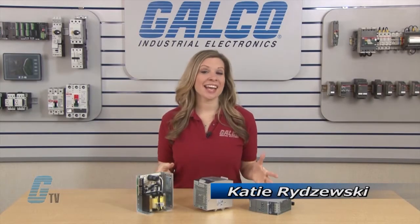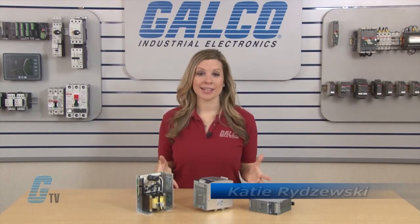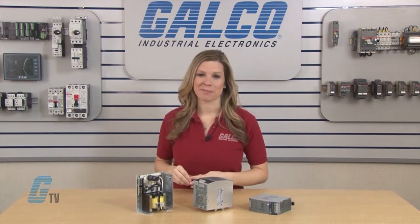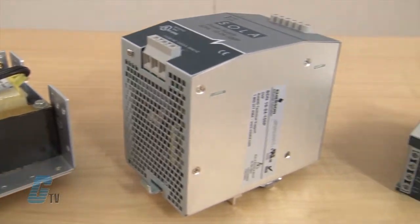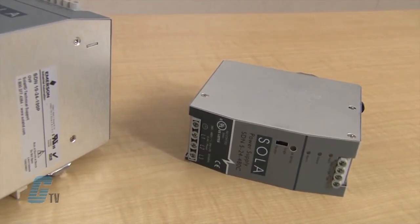Welcome to G-TV! Today I will be showing you power supplies from Sola HD. There is a broad range of power supplies from Sola HD that can suit almost any industrial application.